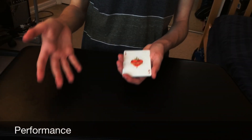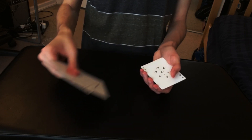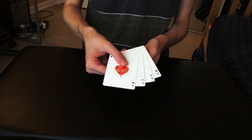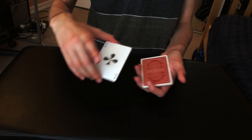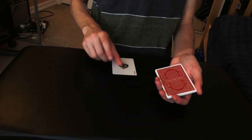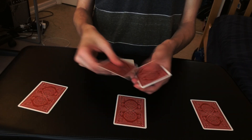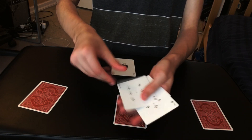Here's the performance for the Jazz Aces routine. Over here I just have the four aces — we'll set them aside for now — and we also have these four random black cards. I'm going to show you guys each of the aces in full detail right now: the ace of hearts, ace of diamonds, ace of clubs, and the ace of spades. Most people consider the ace of spades to be the leader ace, so we'll set that aside while we place the other three aces off to the side. Now over here we have the four black cards — just random sixes and sevens.